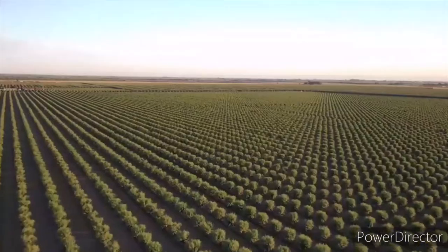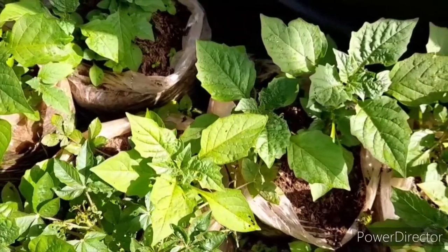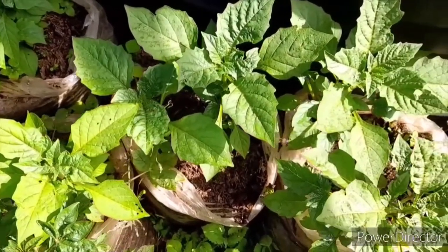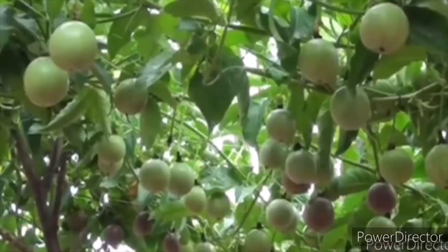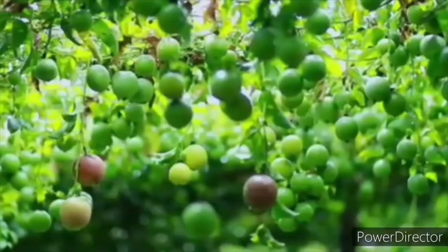Hello farmers, it's the Farm Go Ke, and I'm devoted to help you succeed in agribusiness. We have successively discussed how to grow managu, the types of managu we can grow, and whether it is profitable. Now we are going to switch gears into passion fruit farming, which is also a lucrative farming business.